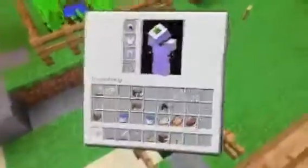Hey, what's up guys? I'm Rolfeet696 here today, and I'm going to teach you how to make an automatic breeding farm, basically.